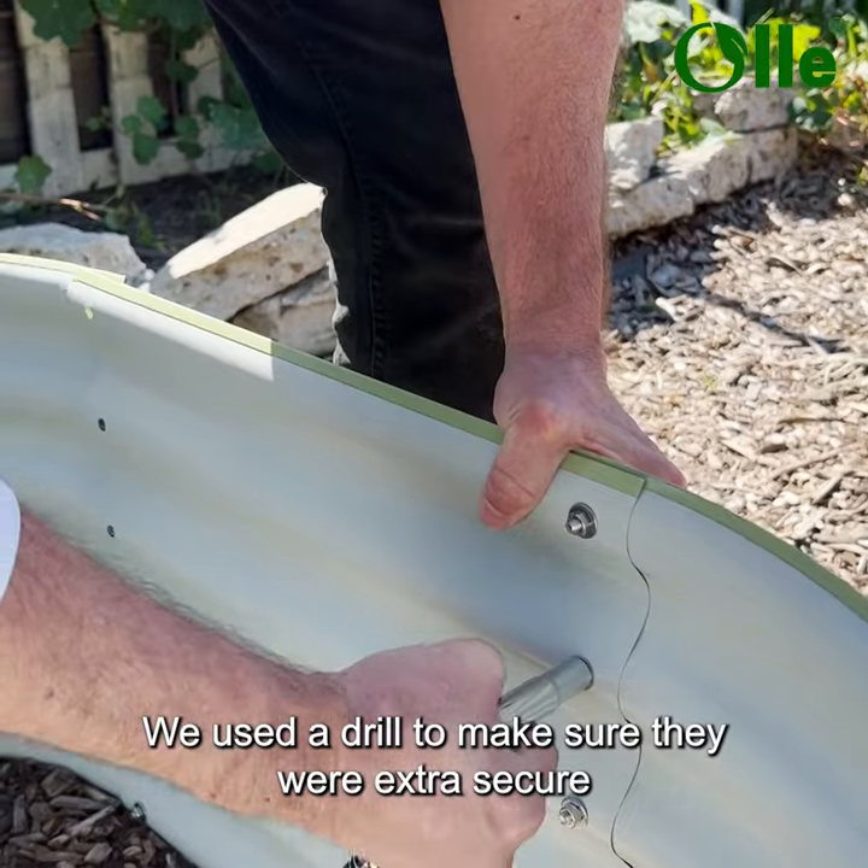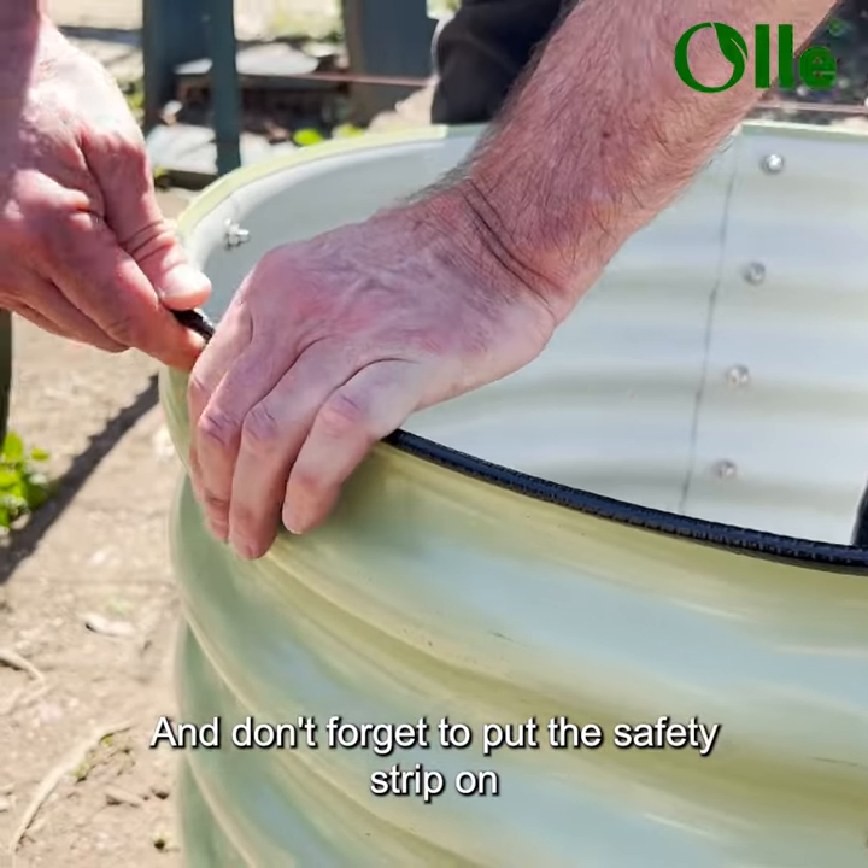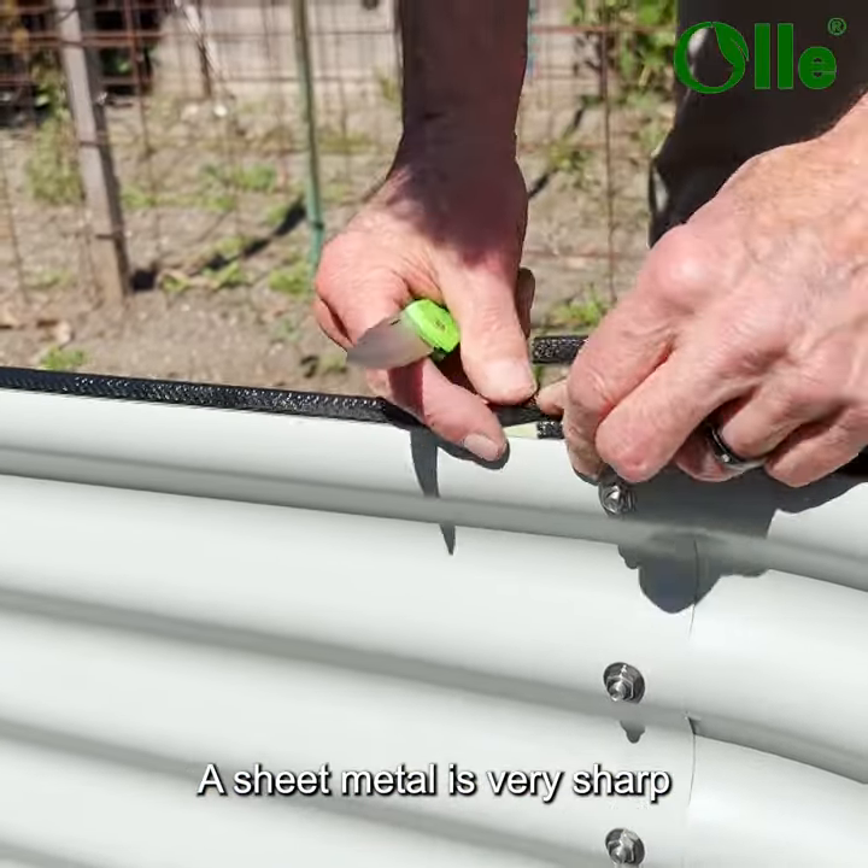We used a drill to make sure they were extra secure. And don't forget to put the safety strip on, as sheet metal is very sharp.